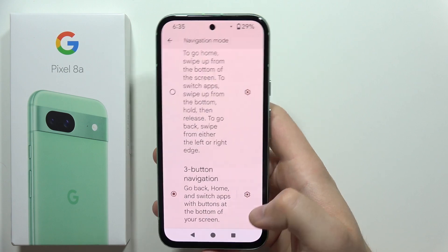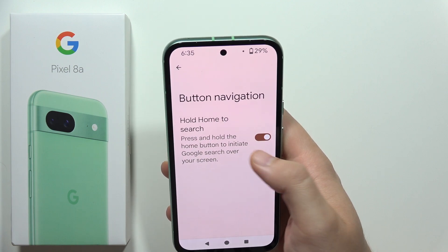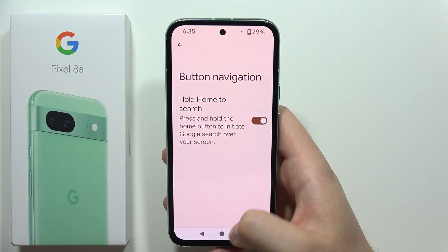As you can see now you can find this back button, and when you click here you can also hold the home screen to enter the Google Assistant.